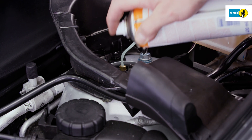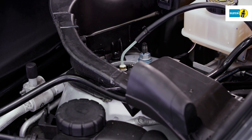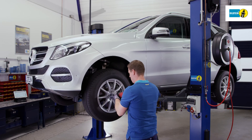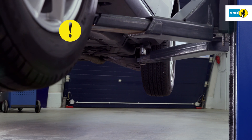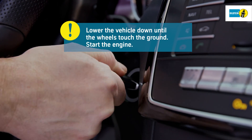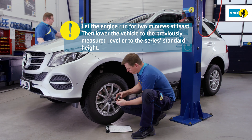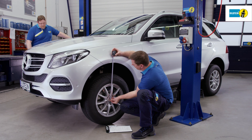Check the pressure line connection for leakage. The leak tightness of the entire system must be guaranteed. Attach the wheels properly. Lower the vehicle down until the wheels touch the ground and start the engine. Let the engine run for at least two minutes and then lower the vehicle with the engine running to the previously measured level or to the series standard height.